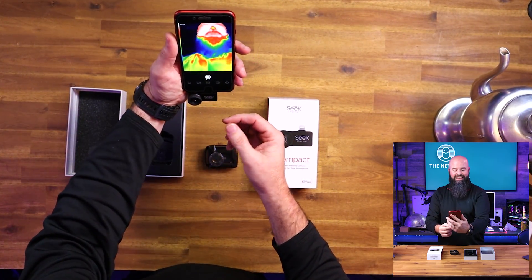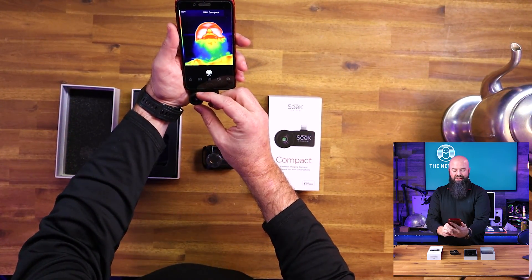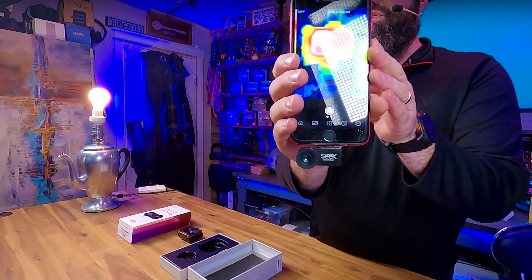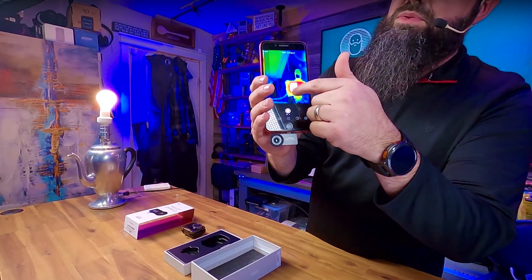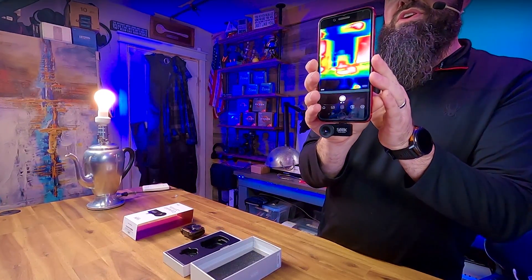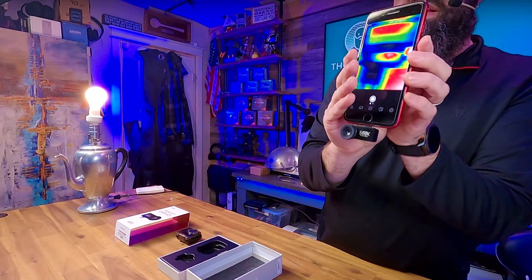Now you can see that I've instantly got a thermal camera picture of my face. You can do a lot of cool stuff with this — it's not just for Halloween. There's my little GoPro getting nice and warm. You can actually tap on whatever it is and get an instant temperature readout, so if you're doing AC work, that's very useful.